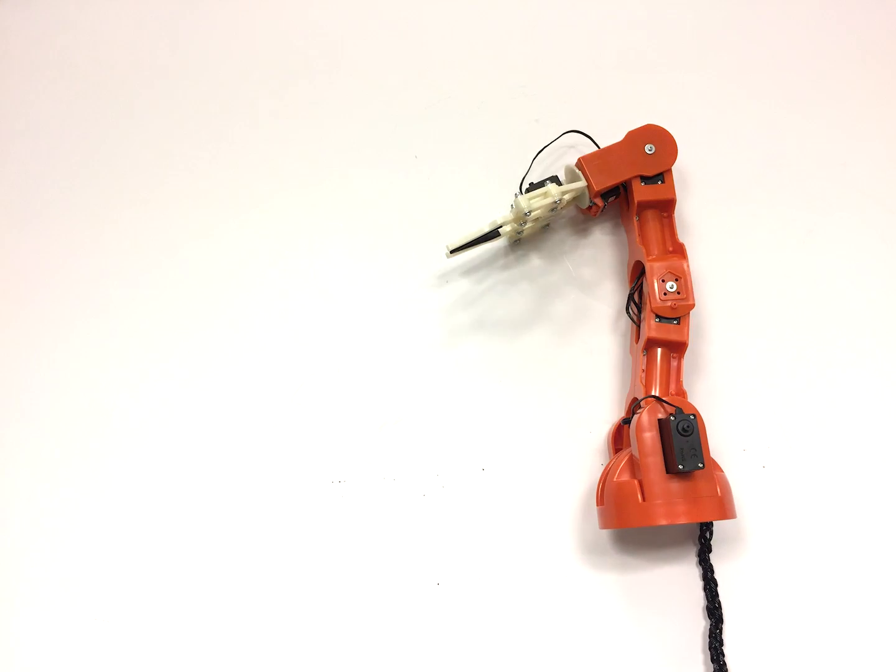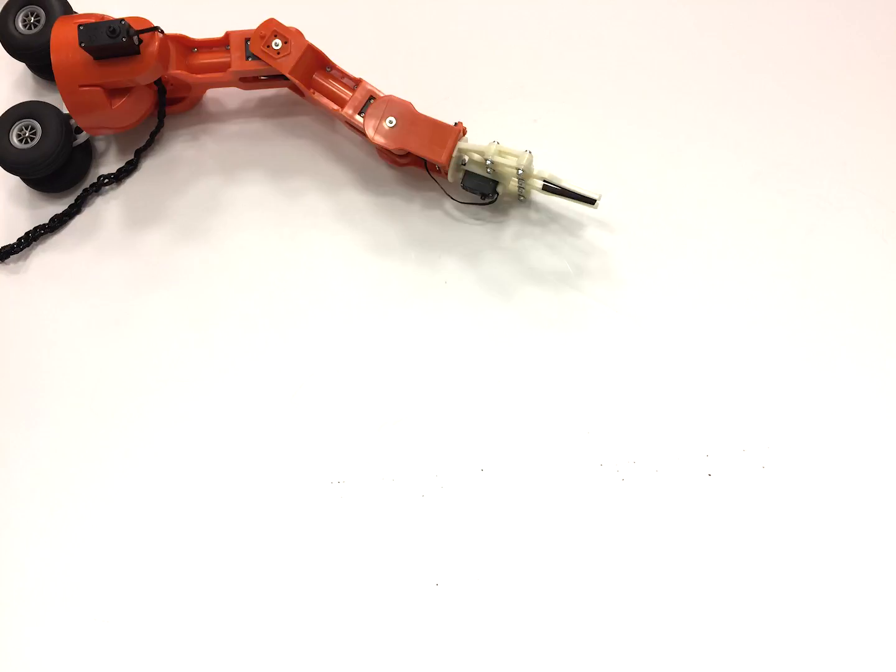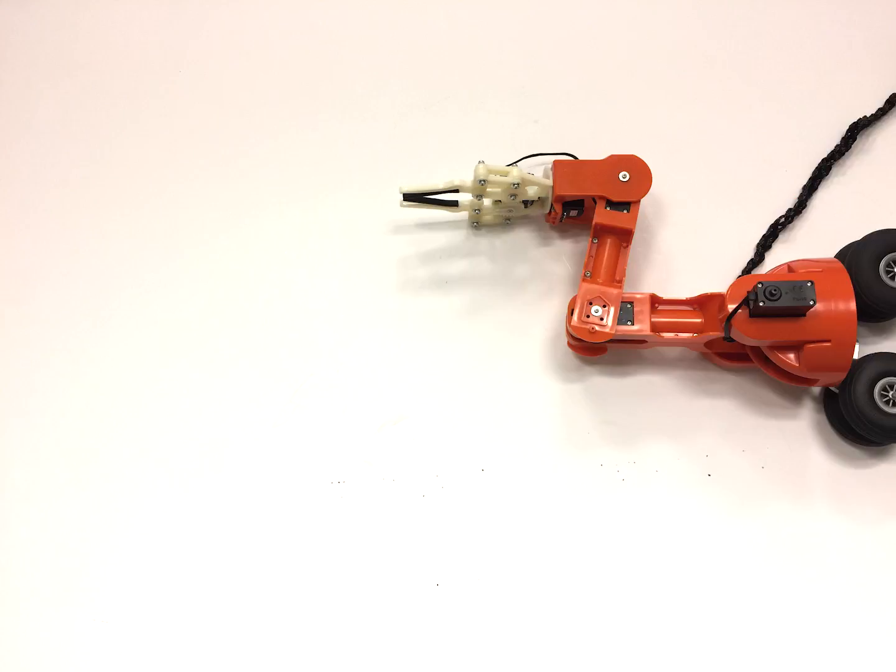Although most robotic arms are fixed on top of a table, nothing is stopping you from adding wheels, or mounting it sideways on a wall, or hanging it upside down.